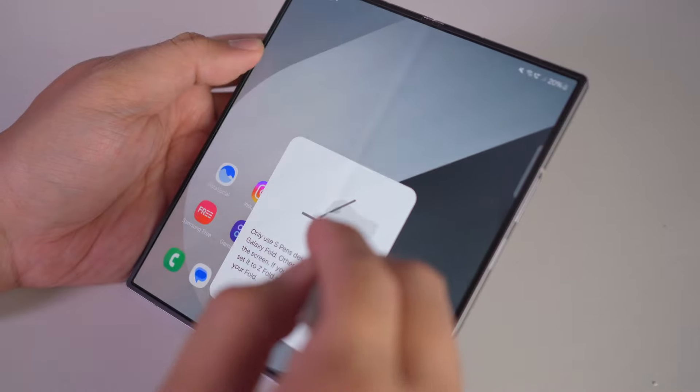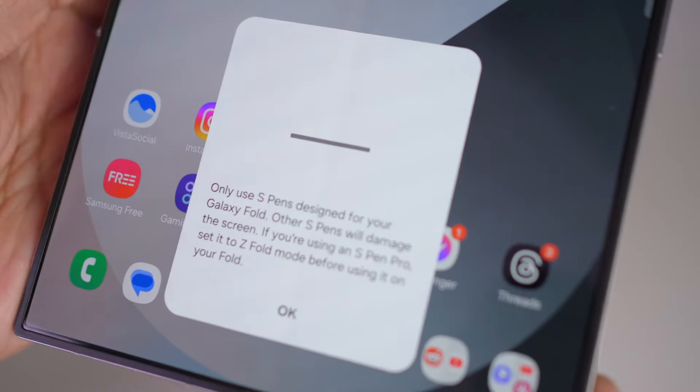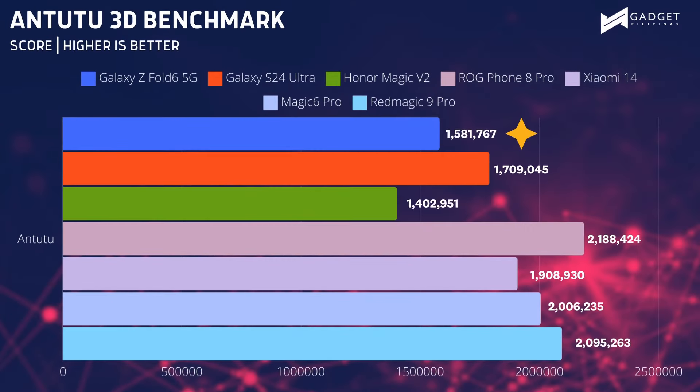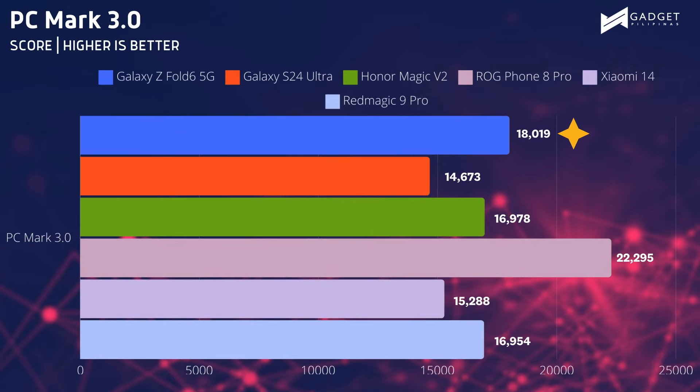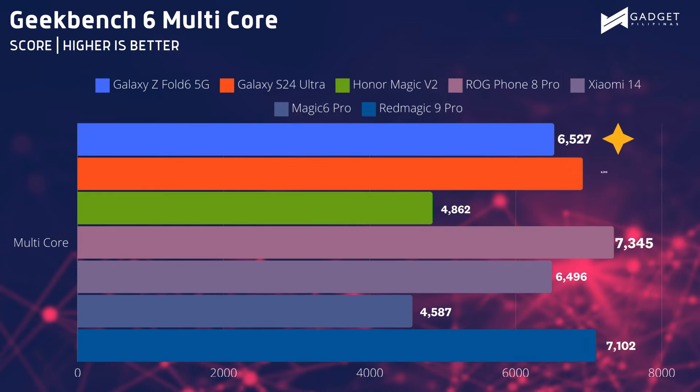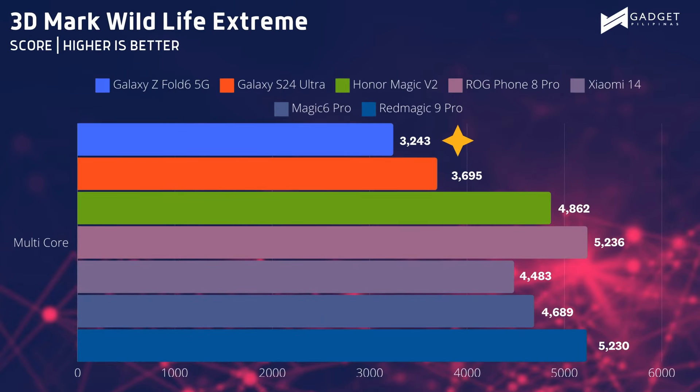The only downside is that you need a special case where you can easily stash the S Pen. And yes, the S Pen on your Galaxy S24 Ultra does not work on the Galaxy Z Fold 6. Under the hood, this device is powered by the Snapdragon 8 Gen 3 for Galaxy processor paired with 12GB of RAM. Playing premium Android games on this device is not a problem, and the overall performance is somewhat the same as my Galaxy S24 Ultra. There are times though that I feel it falls short when compared to my ROG Phone 8 Pro, which is still the fastest smartphone we have tested this year.